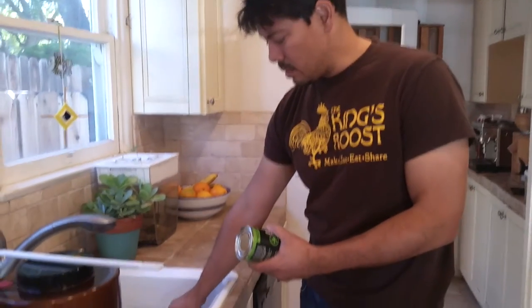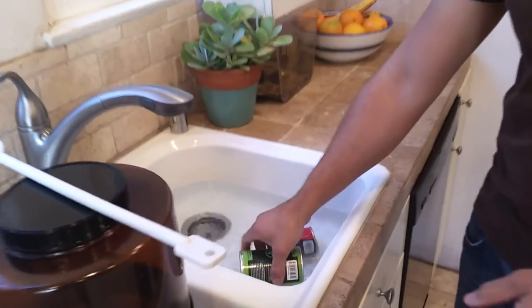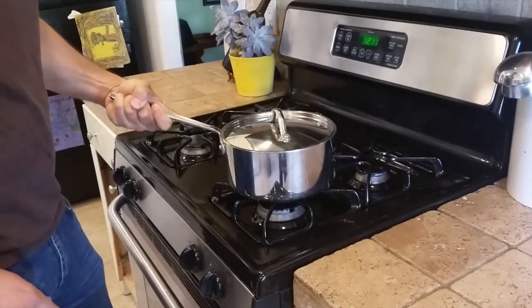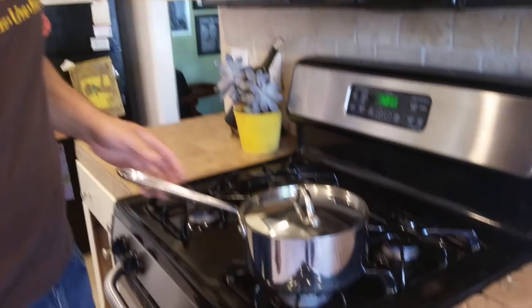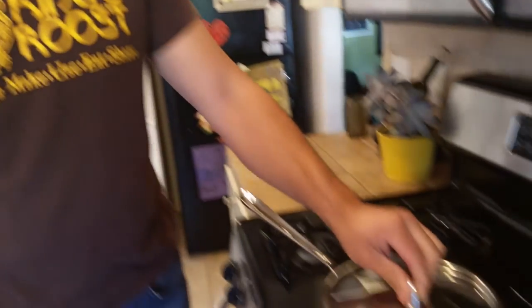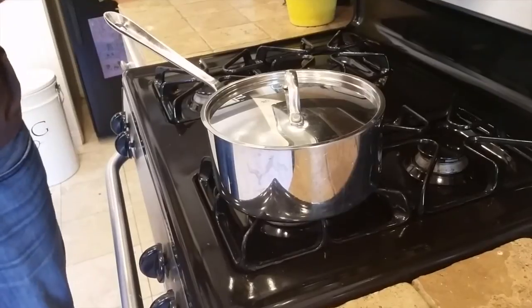I'm going to fill the sink with hot water and drop the ingredient cans in while the sanitizing process is going on. Meanwhile, we'll heat up a pot of water. I'm going to put four cups of water in the saucepan — make sure you use filtered water — and turn it on to a nice boil. Once your water is boiled, cover it up and turn it off, and we'll go and get the malt.